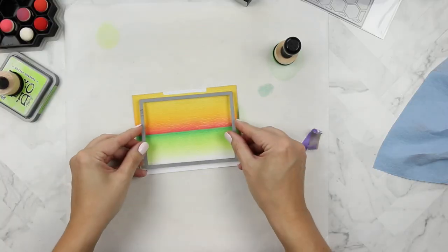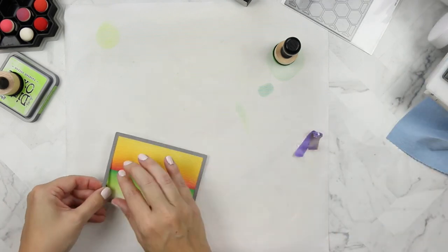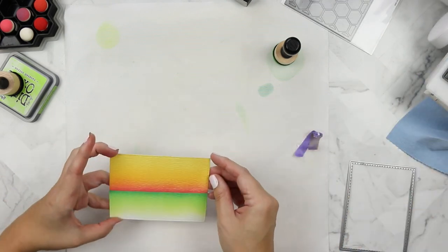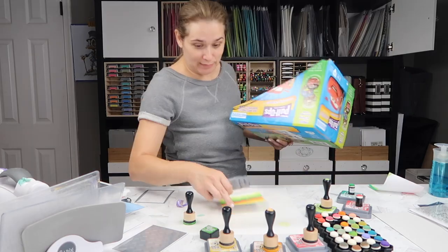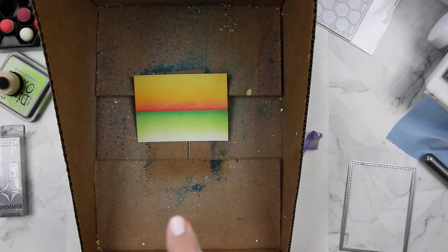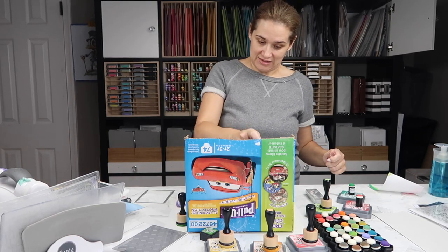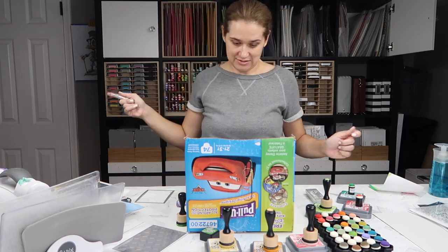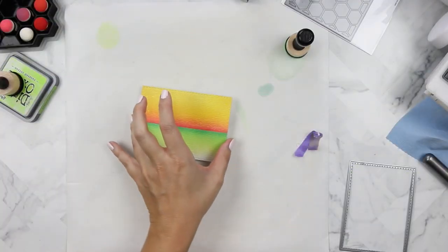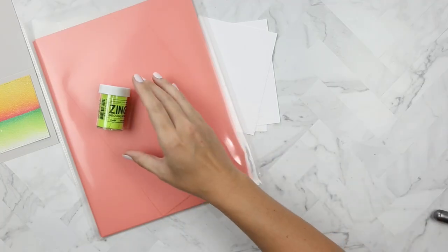I'm using the stitched rectangle die to cut out my panel. This is the size die I like to use — it measures three and a half by four and three quarters. I'm taking the background piece and spritzing it with some Tsukineko shimmer spritz, and I am liberal with this spritz. I know it's really hard for you guys to see shimmer on camera, but I can promise you it is gorgeous.